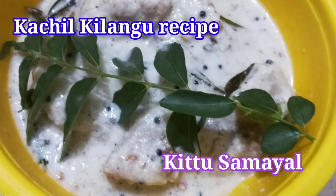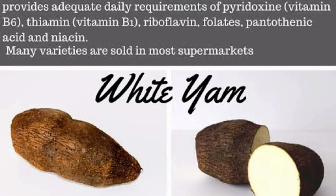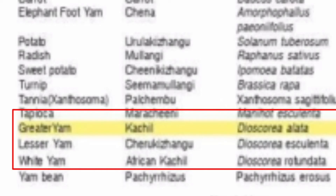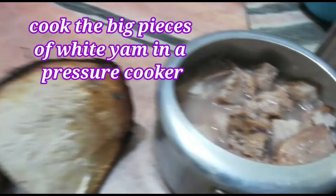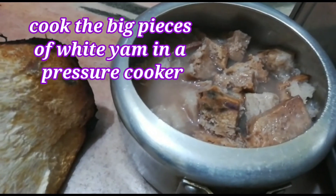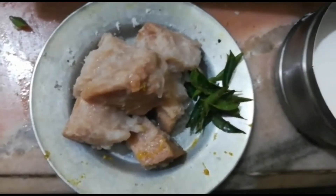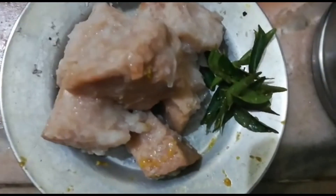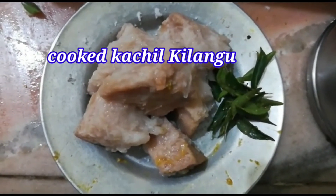It is very easy to make a lot of them. We will put a lot of them on the left.